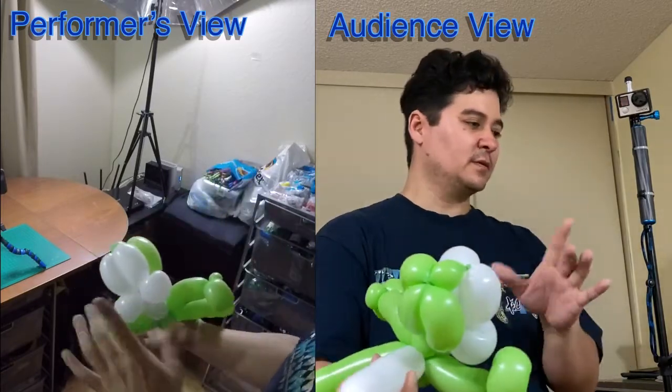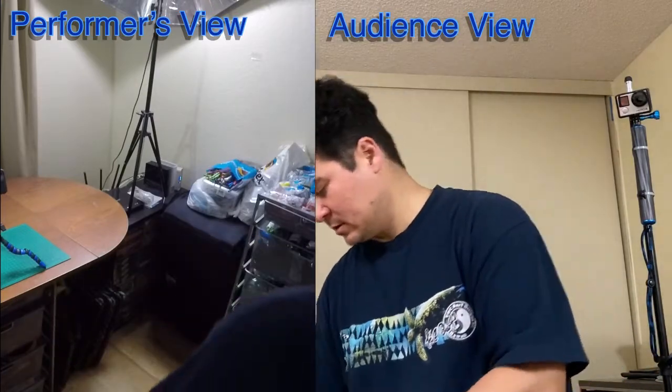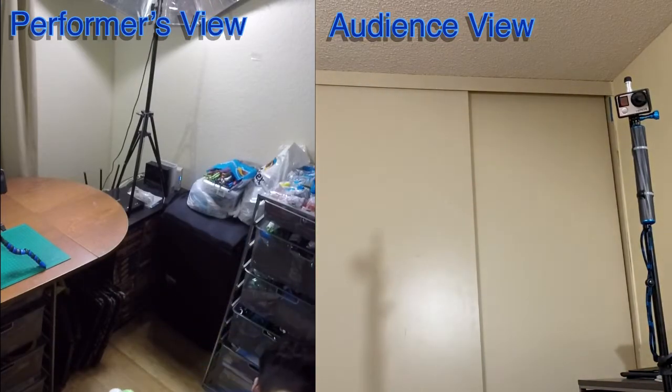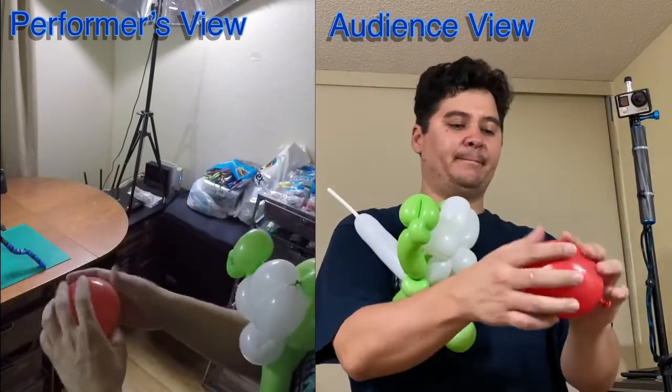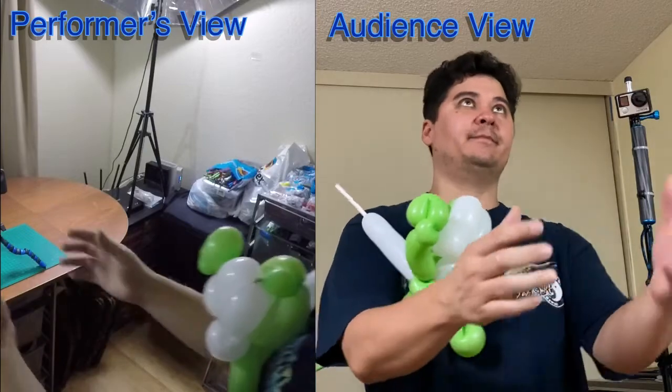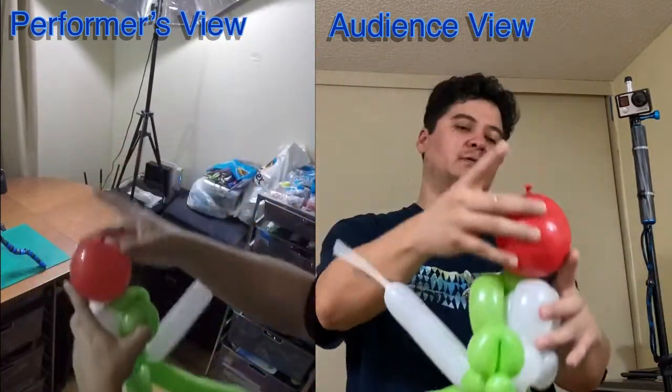Now grab a five-inch red round balloon — it should be about the size of an orange. You can do a little flourish here and there, that's optional. Take the nozzle and lock it into the pinch twist on the body.